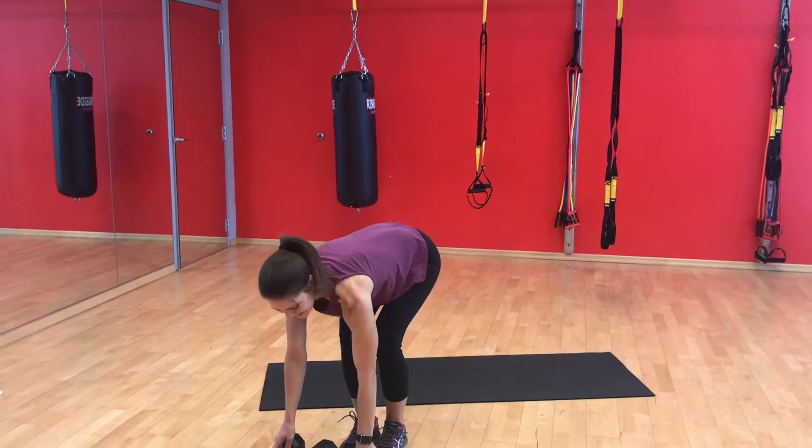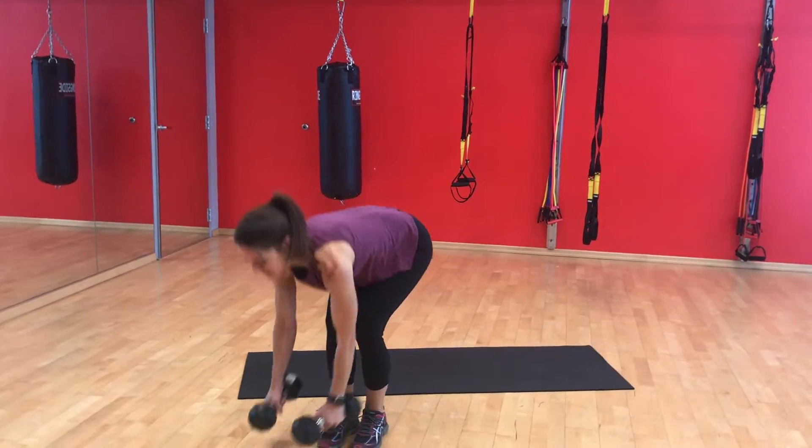EMOM circuit two is going to be eight bent over rows and six side lunges using our dumbbells again. Here we go.